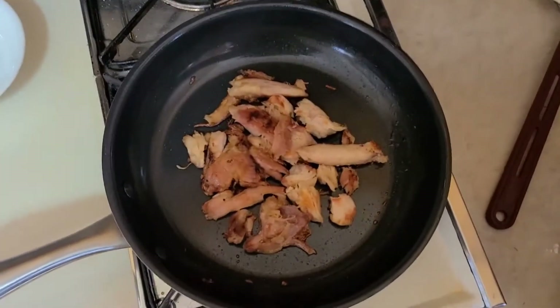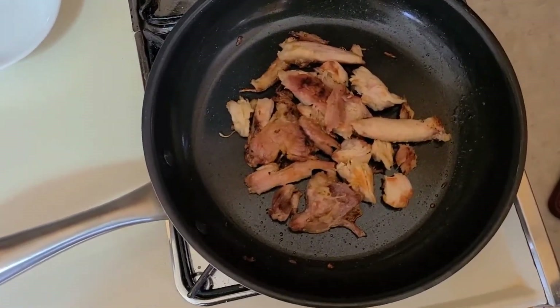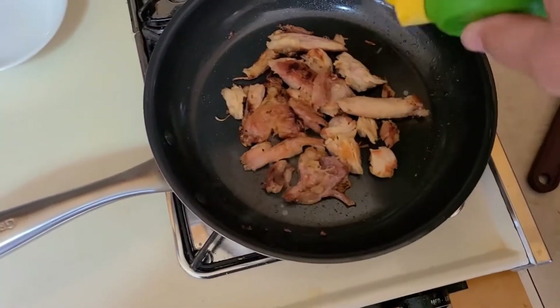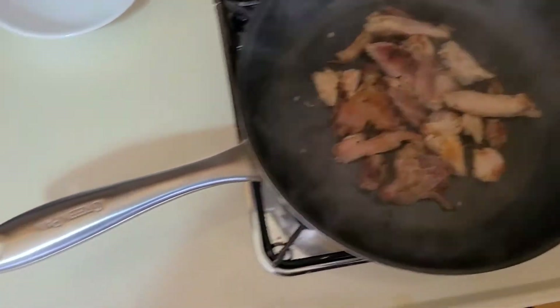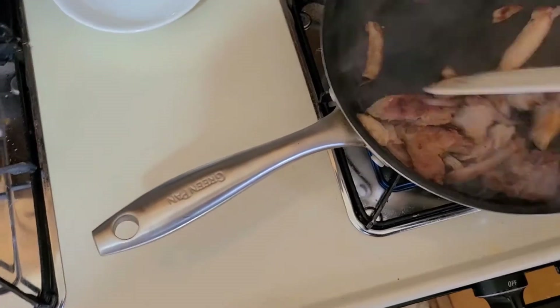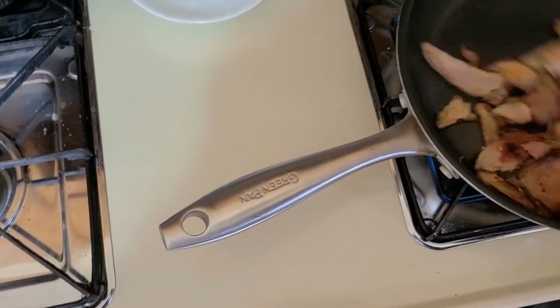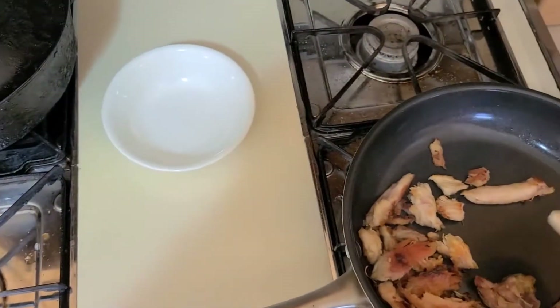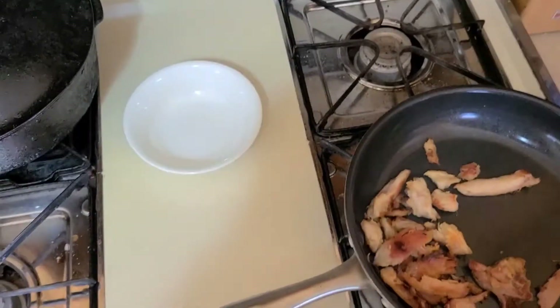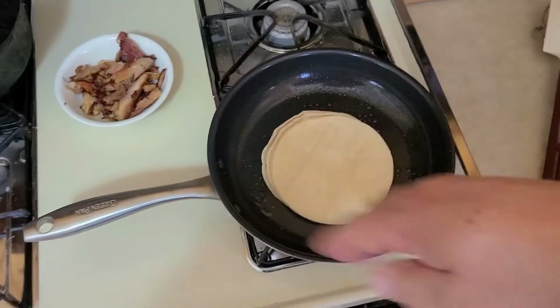Our meat is just about where we want it, so we're going to hit it with about a teaspoon of lime juice to give it a little acidity. That's going to cook off pretty quickly.